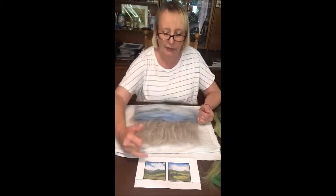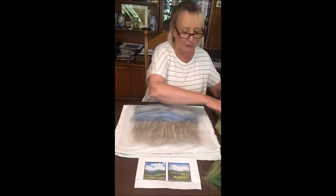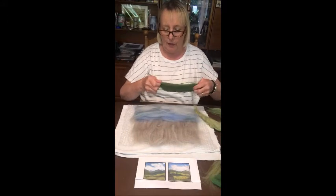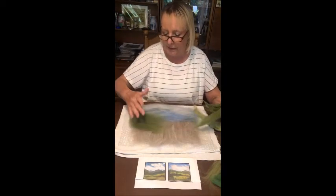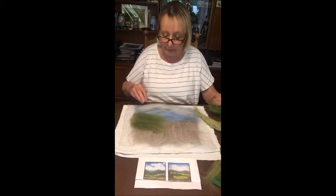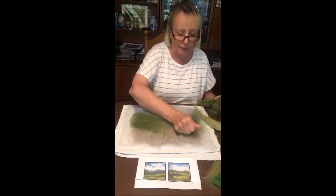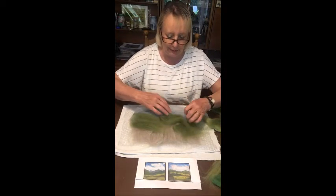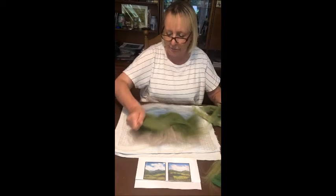Now we're going to look at our landscapes and see which colors we need. We've got a dark green for the foreground and a mid-green on top. While you're doing your painting, you need to work out where your light source is coming from — so if your sun is here, you're going to have light and shade within your picture. These are our mountains now. To make the middle bit look more mountainous, you can start making a few little lumpy bits with your fingers.